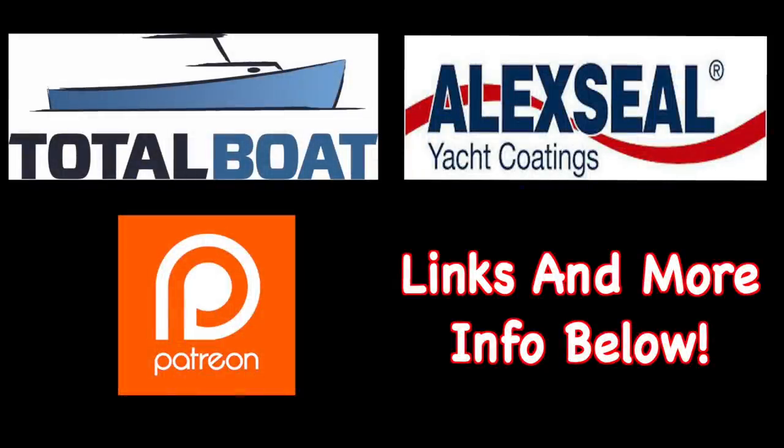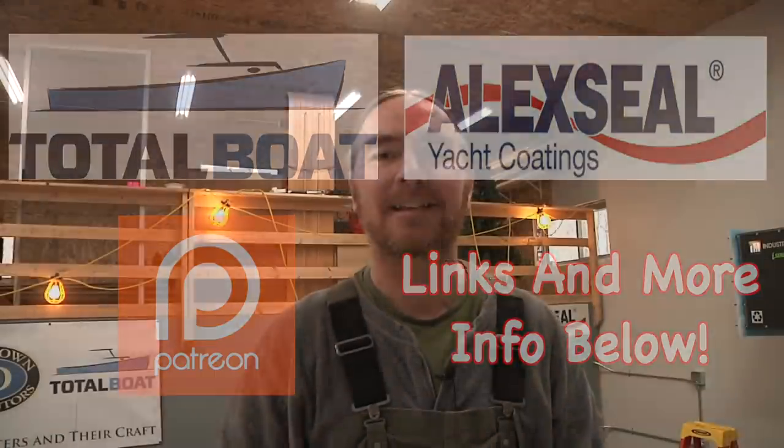Boatworks Today is sponsored by Total Boat and Lexile Yacht Coatings, as well as supported by the generosity from the beautiful folks over on Patreon. Welcome back, everybody. Hope you are all doing very well. My name is Andy with Boatworks Today, and last week I kind of got my ass handed to me with the epoxy layup that I was trying to do on this transom.